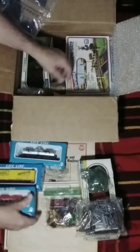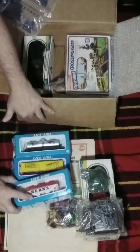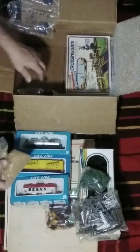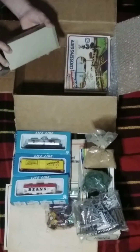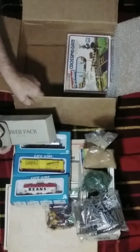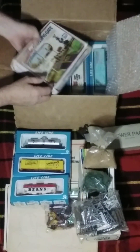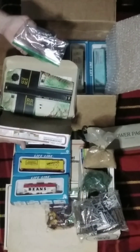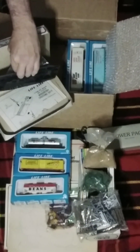This is a part of the Campbell Soup collection. Some more trees, ballast, power pack — power pack in the box, a railroad crossing, and paperwork.